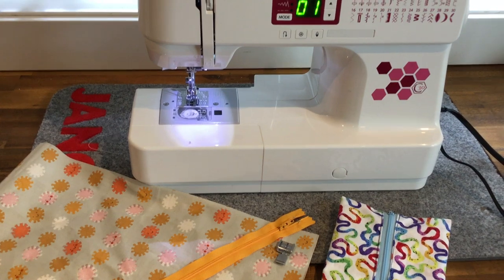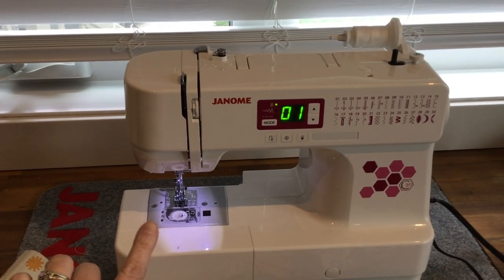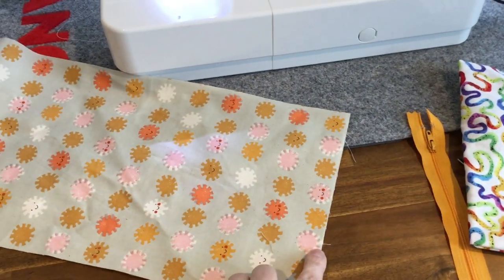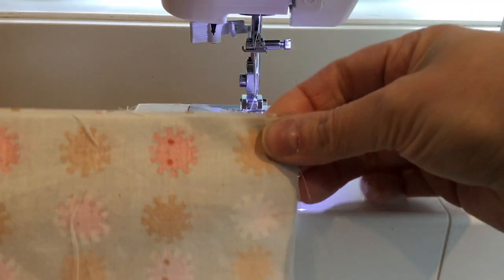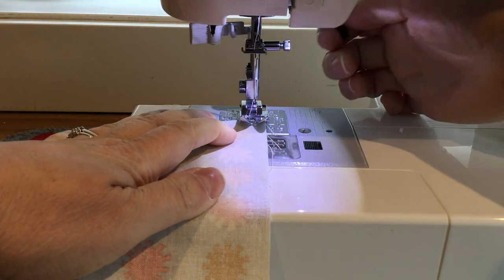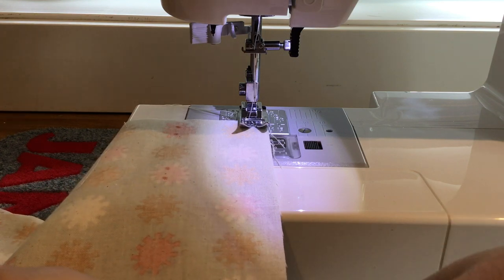The machine is already threaded with white thread and the bobbin is in. We're going to start with stitch number one. The first thing we're going to do is fold the fabric right sides together so the wrong sides are out, and sew down this edge with a simple straight stitch. I'll lower the presser foot and line the fabric up with the side of the foot, which is approximately three-eighths of an inch.